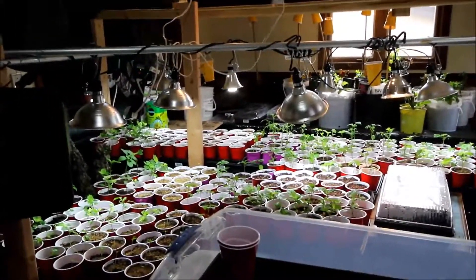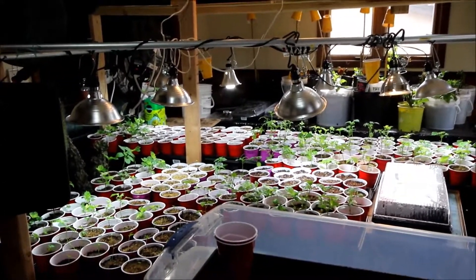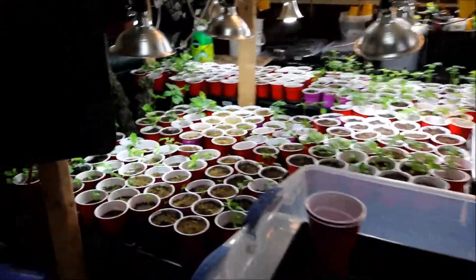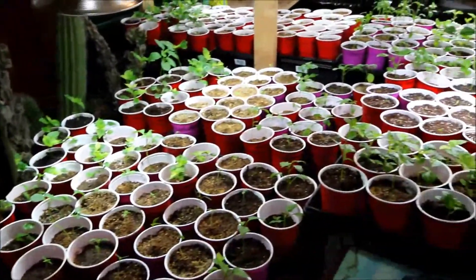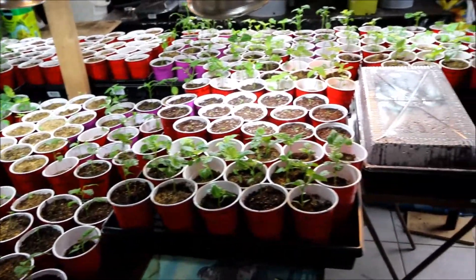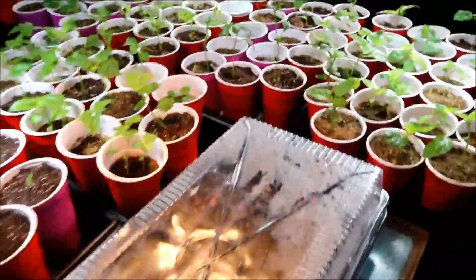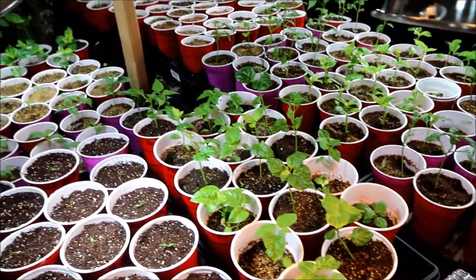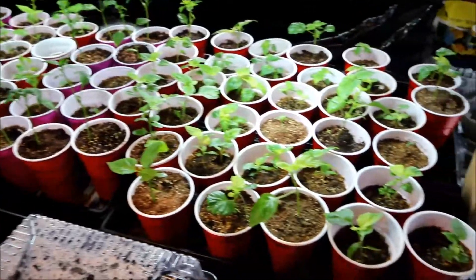It is February 22nd. I'm just about done planting everything, so I'll just give you a little tour. A few more left in this one here. A lot of this stuff I've already topped and stripped already.